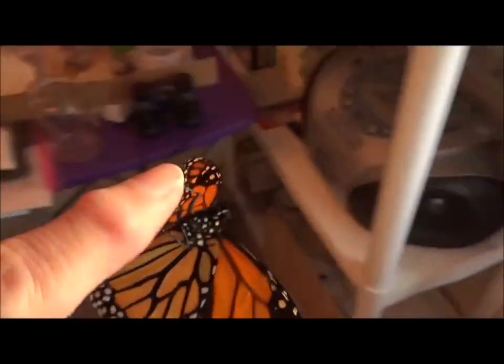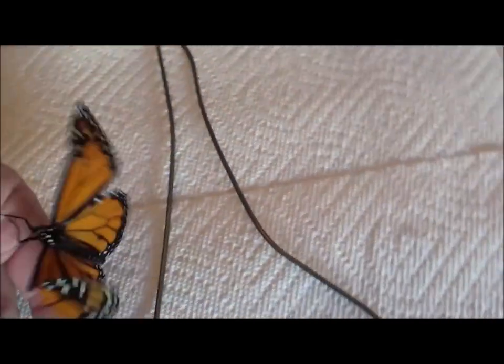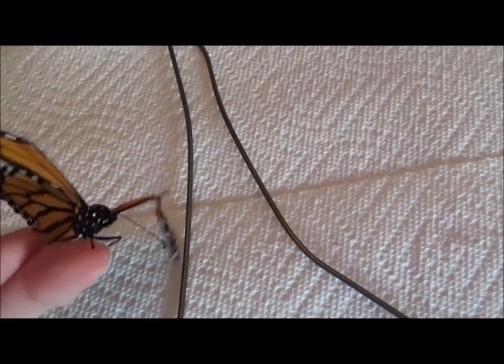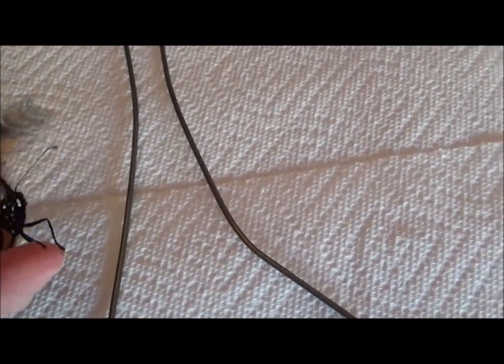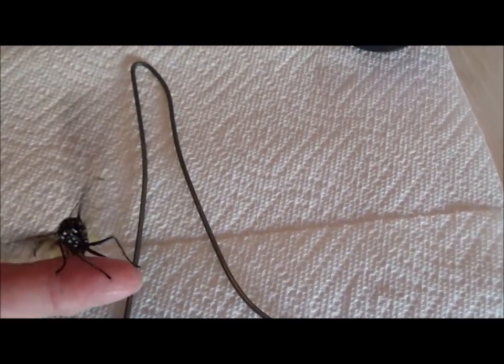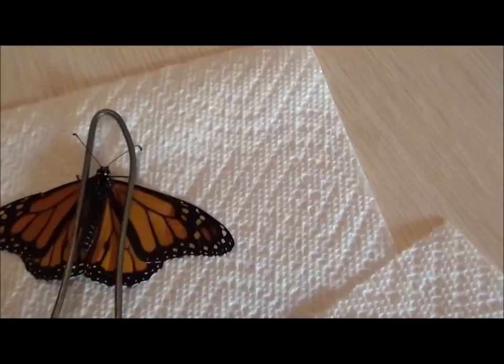I'm going to bring him over to the table and see if I can lay him down. I looked up on the web how to do this. I need my other hand, so I'm going to place this wire hanger over the body to try and keep him stable.